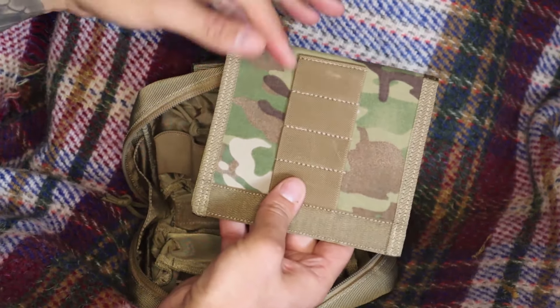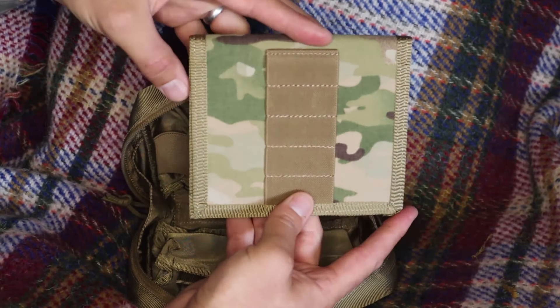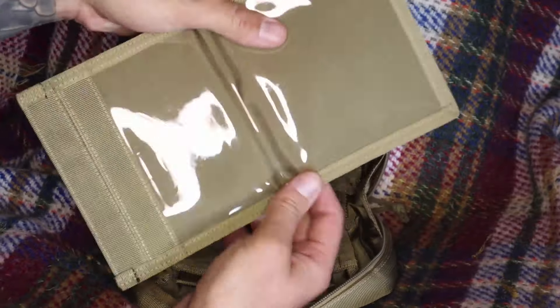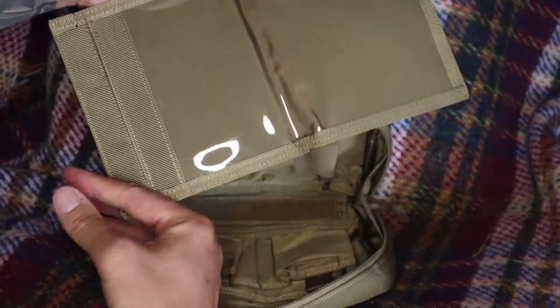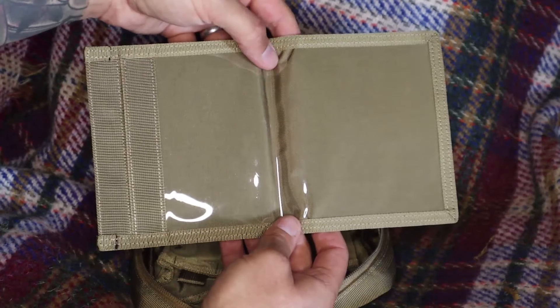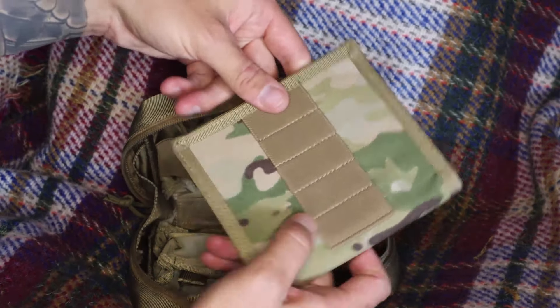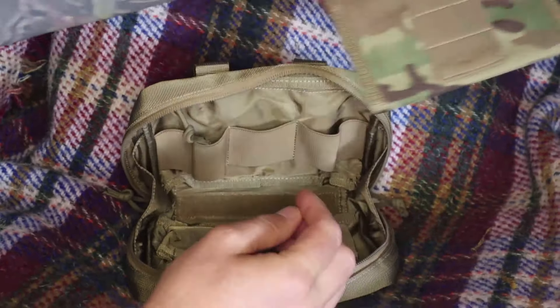All these are elasticated again, so you can put a lighter in there, a ferro rod, a pen. We've got the same on the other side. There's a map compartment — just a perfect size for a map. You could leave this at home or attach it inside if you want it.